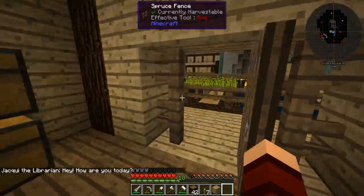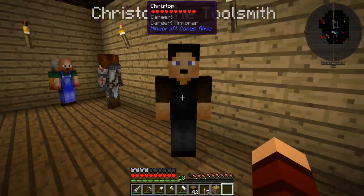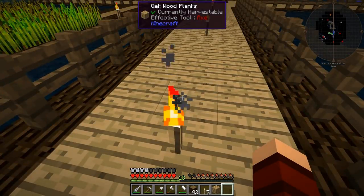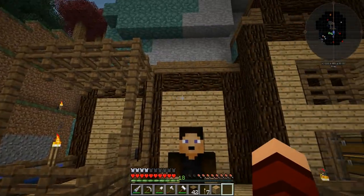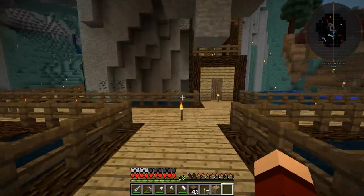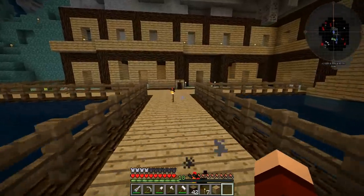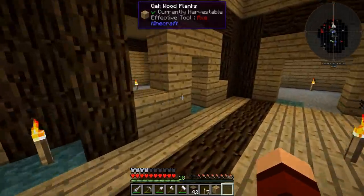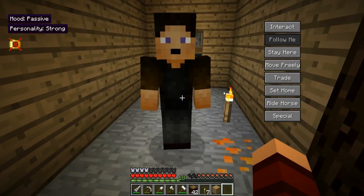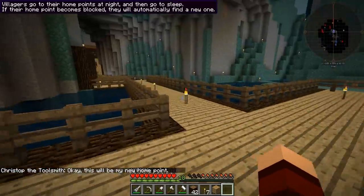Remember we're going to go get more people. I'm thinking we're gonna take the toolsmith — follow me. I'm trying to remember, should the toolsmith be with the blacksmith? We're gonna have to go find another village and see what other characters we have. For right now, follow me over here and we're gonna make the toolsmith maybe like this one over here. We're gonna go ahead and set home and then tell them to stay here — this is kind of our way that we're gonna know who goes where.